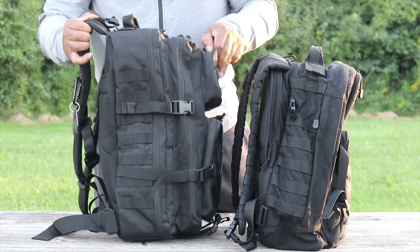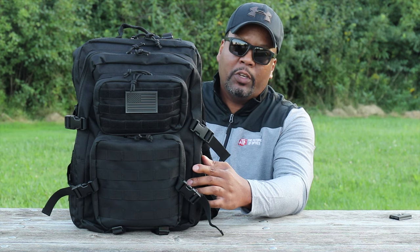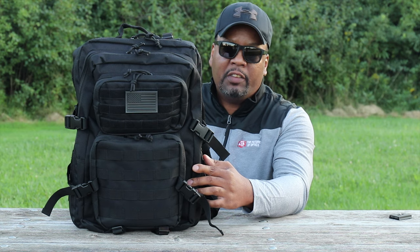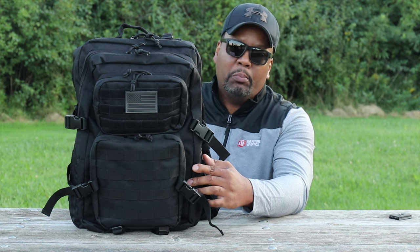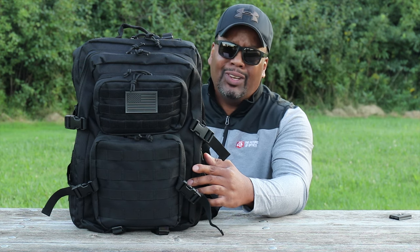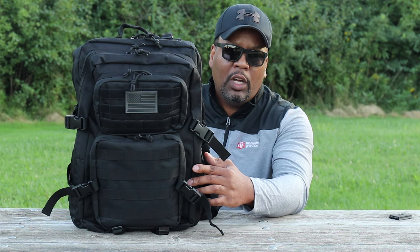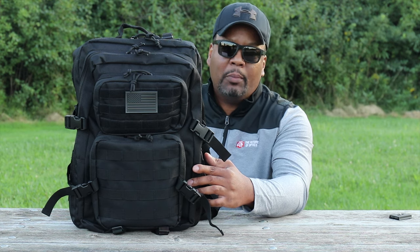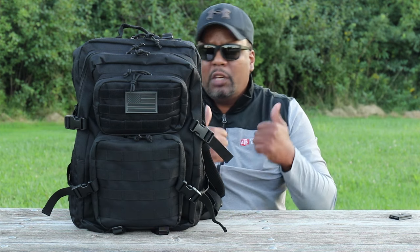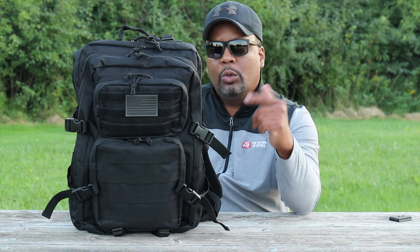Overall, this is a great budget-friendly pack at $39.99 - just call it 40 bucks. It comes in five different color options: black, coyote brown, ACU camo, woodland, and black camo. Five really cool color options. I'm going to give it two thumbs up.